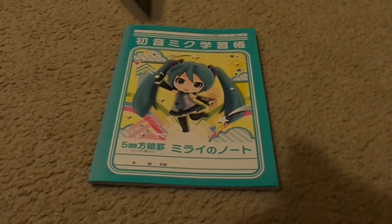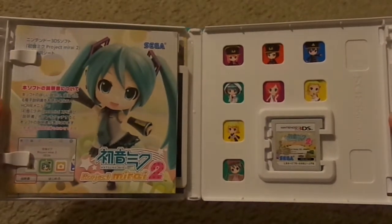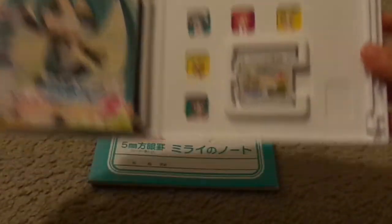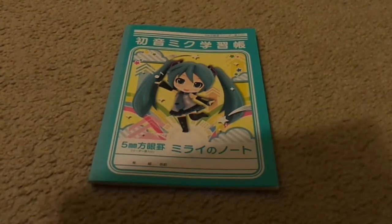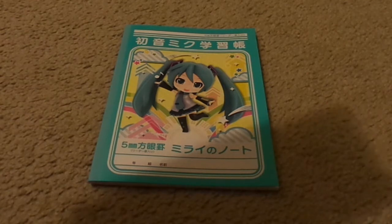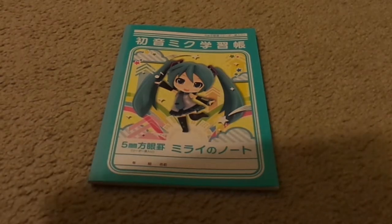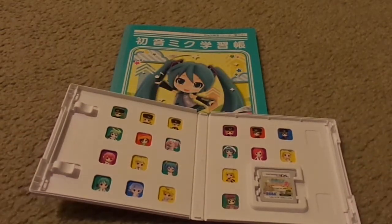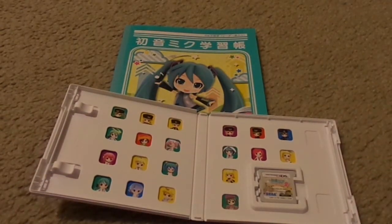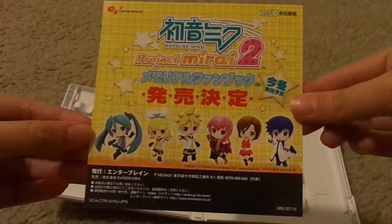Next, I'm going to open it up and this is what it looks like inside. Let me take some stuff out real quick — oops, some stuff fell out. I think those were some AR cards that fell to the floor, but that's okay, it only fell like six inches so it's fine.